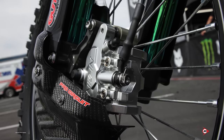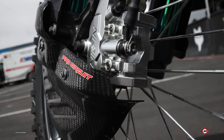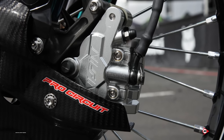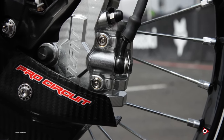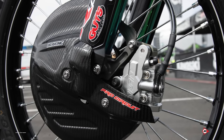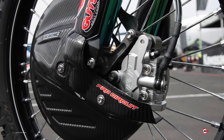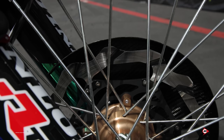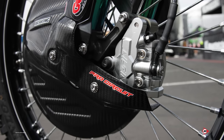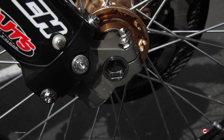Going to the front brake, we run Braking rotors paired up with a factory Nissin caliper. This is a Supercross caliper — it runs smaller, thinner pads, just for weight more than anything. We won't run that outdoors; that's a Supercross-only thing. The carbon disc guard is something we design in-house and outsource. It protects the brake rotor from rocks and hitting other riders, and also that lug can dig into the dirt and catch on ruts — it kind of acts as a little ski to get the bike through the rut better.